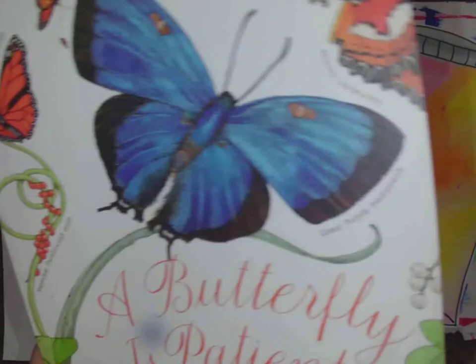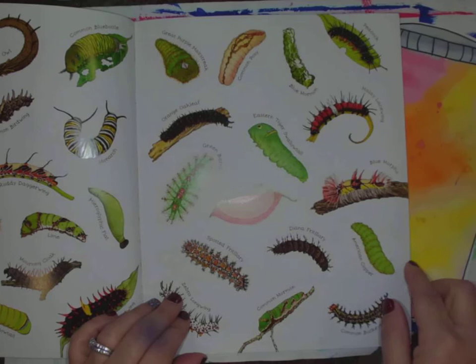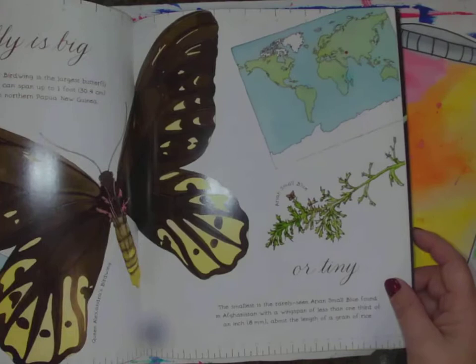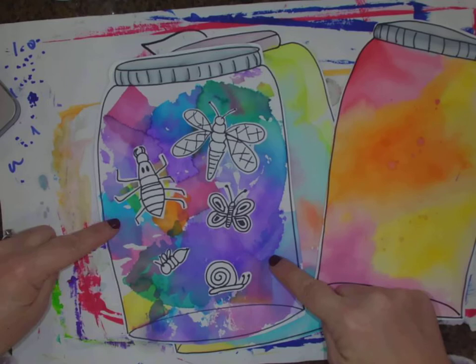I have this really beautiful book called 'A Butterfly is Patient.' Look at this cover — all of these little caterpillars that turn into butterflies. It has beautiful drawings with lots of different butterflies inside, which gives great ideas about what kind of butterflies to put in your bug jar. Here's the interesting thing: our bugs in our bug jar are not going to be colored. If we made our bugs colored and our background colored, we wouldn't be able to see our bugs. So the bugs are just going to be in black and white.